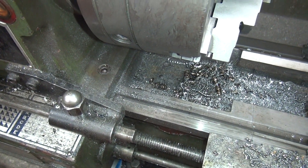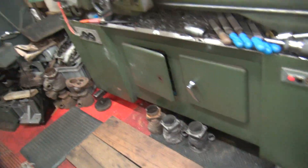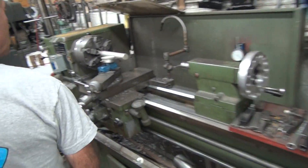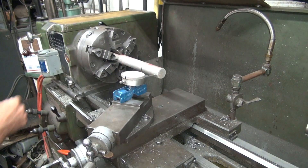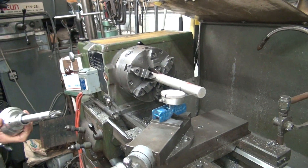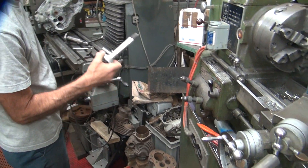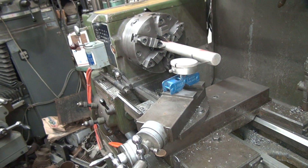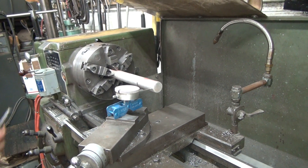Gotta loosen those allen bolts right there, try and move the head a little bit. So we had three thou of taper from here to here with an unmachined surface, so that's not accurate. This has seven and a half or eight and a half thou of taperness in this much distance — that's a lot. It's not round, that's why it's only showing three on this side.